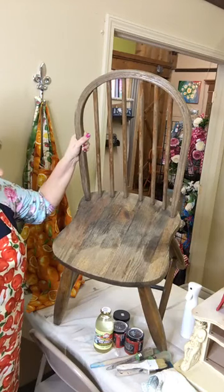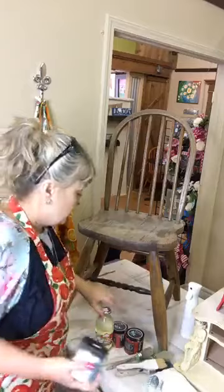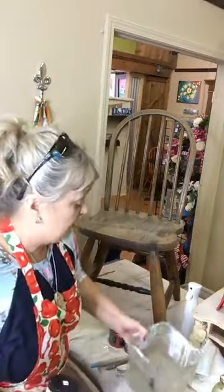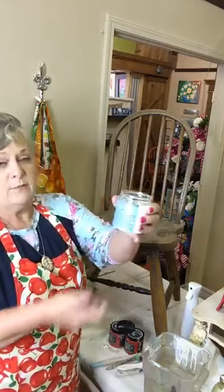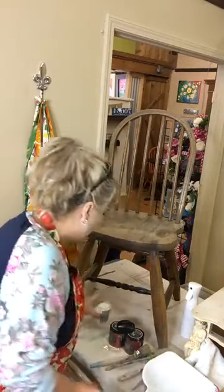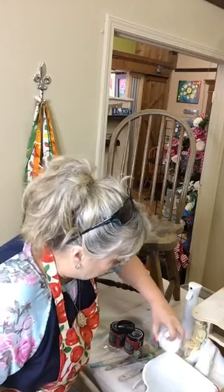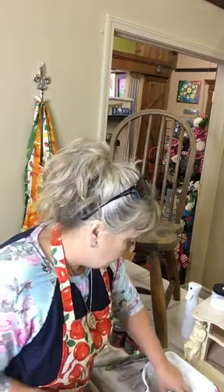This chair is dirty, which sometimes happens when you buy at an outdoor flea market, so I'm going to have to prep it. A lot of times you hear people talking about chalky top paints and clay paints and say you don't have to prep. I'm here to tell you that prepping is your friend. I'm using some Dixie Bell White Lightning, which is a TSP-based product. Some people can get by without prepping, but if it's important to you and you want it to look good, it always helps to do your prep.